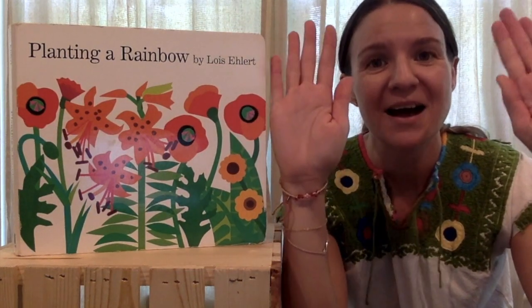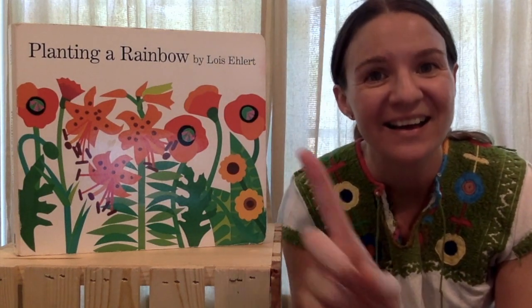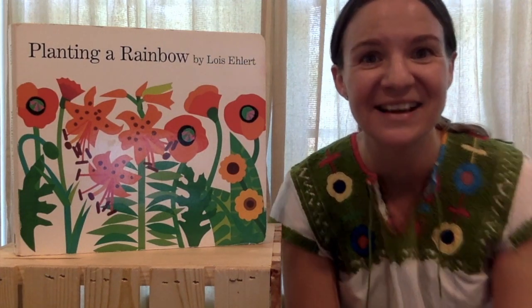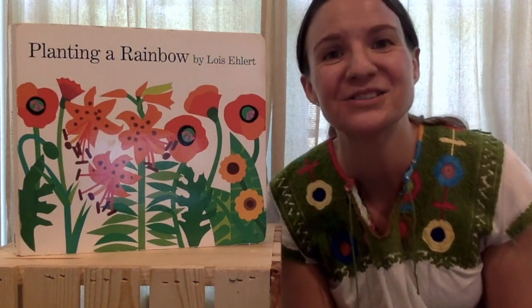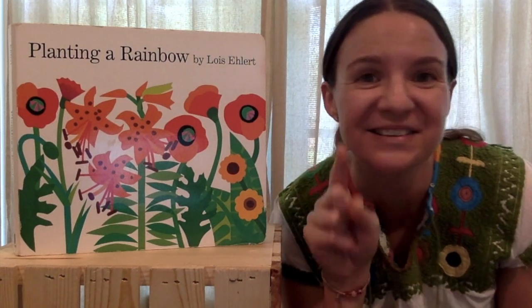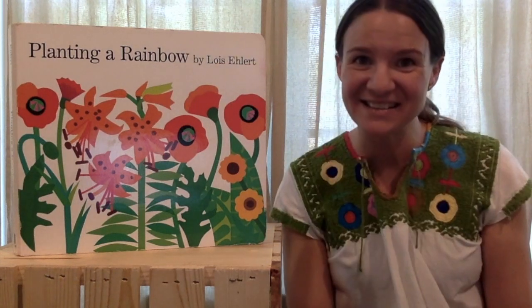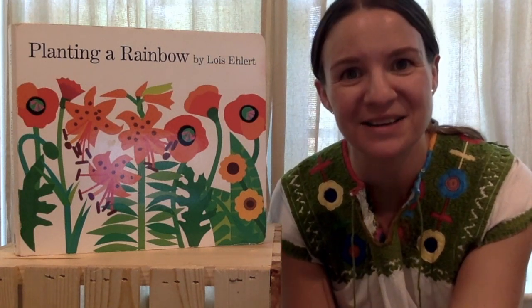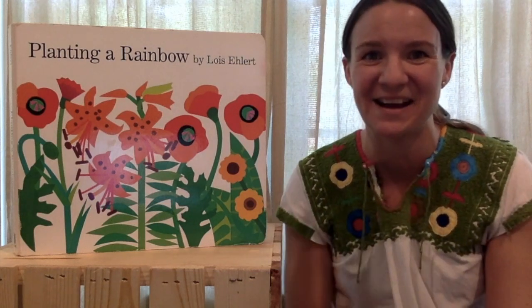Hands go up and hands go down. I can turn myself around. I can stand up on one shoe. I can listen, so can you. I can sit, I'll show you how. Story time is starting now. Alright, good job guys.